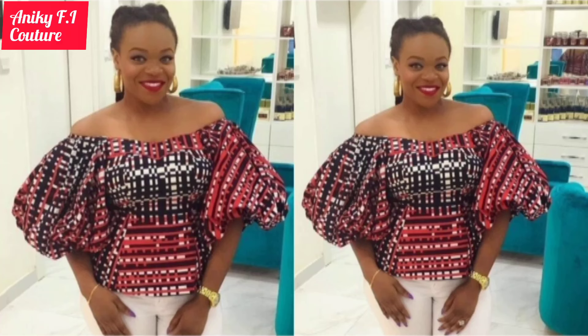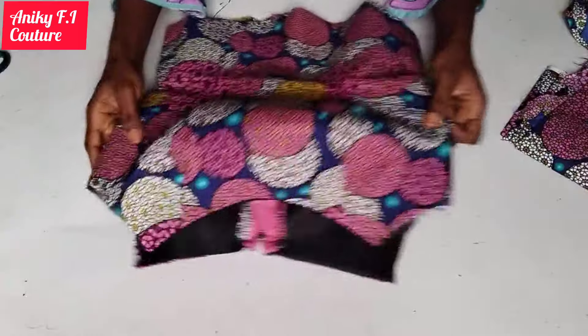Hi guys, in this video today I'm going to show you how to cut and sew this off-shoulder sleeve in a very simple way. I already have a video on how to cut and sew the body — if you want the link to that, you can let me know in the comment section below. So let's begin.